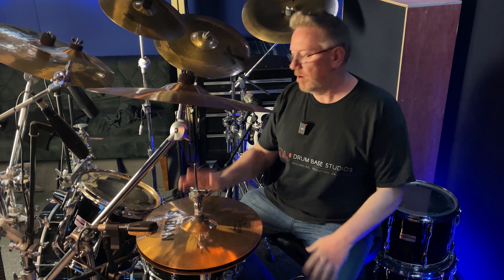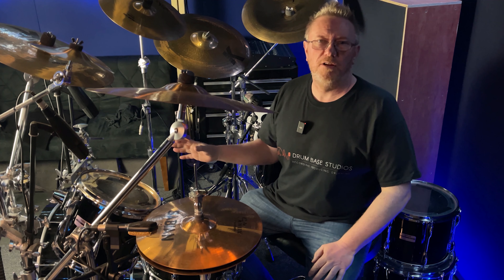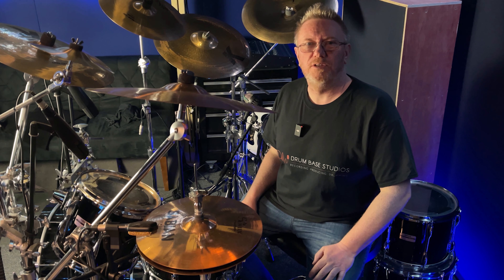In this video I want to go through how I tune my kick drum, what happens when you take the front head off, and loads of other little tuning tips. I'm Alex Biggs, this is Drumbase Studios. Let's get into it.